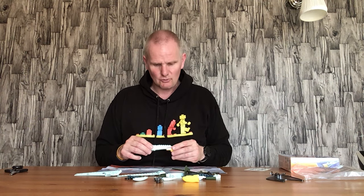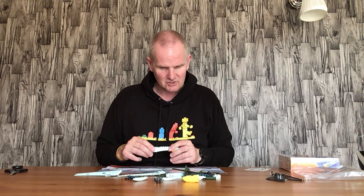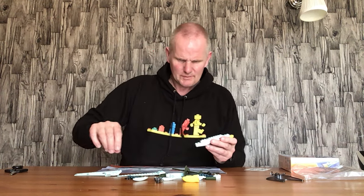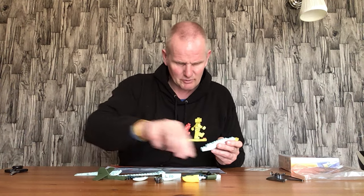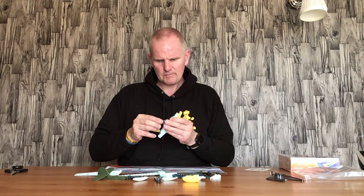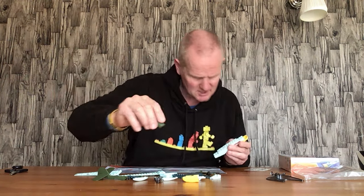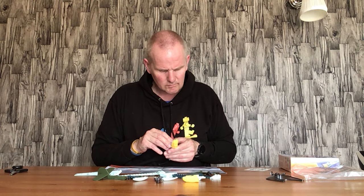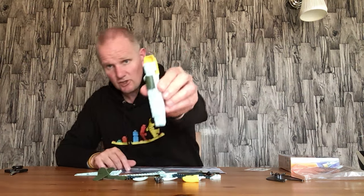Lego haven't worried too much on the competition side of things with Airfix, because I can't see Lego making a realistic-looking German plane due to the violence side of it - though not to say that they wouldn't. Now we've got a brown three-by-two curved piece which goes on there like so.